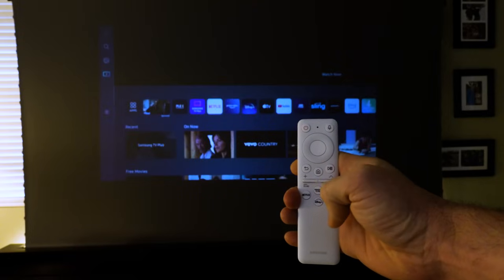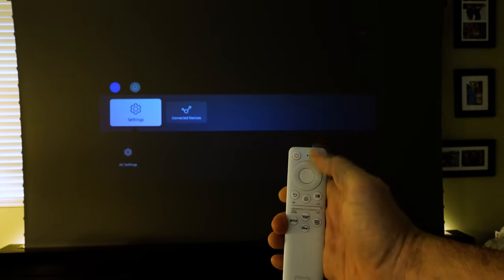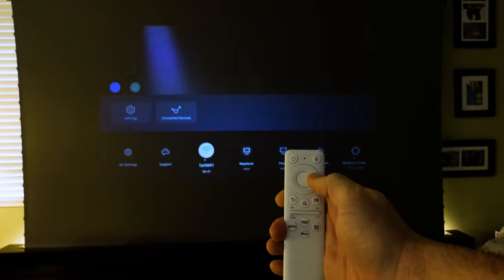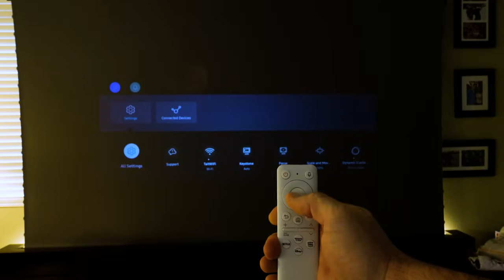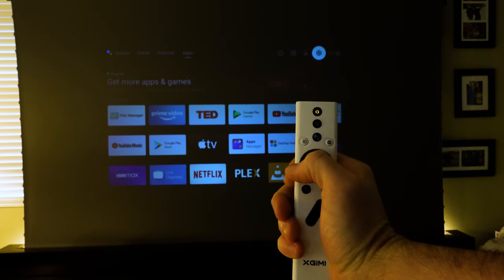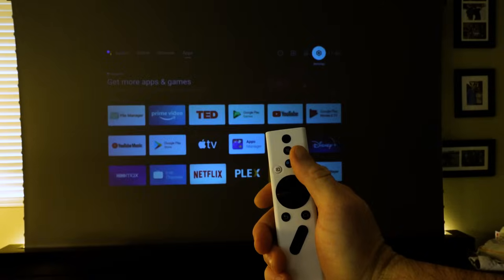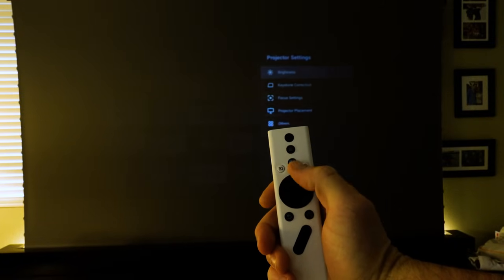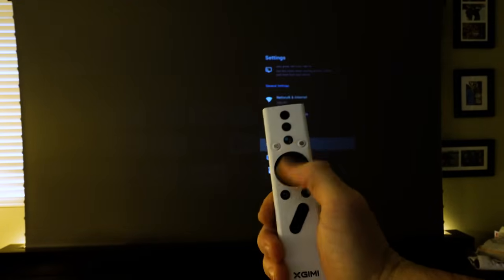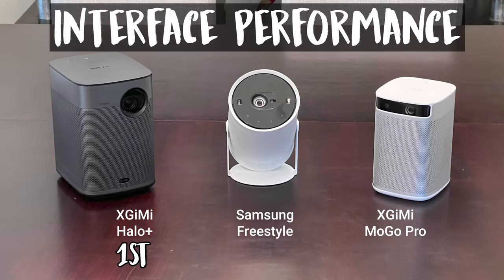I'm definitely not done talking about Tizen OS, and specifically how the Freestyle's processor handles it. If I had to pick the one worst thing about the Freestyle, it is definitely the lagginess of the interface. Button presses take way too long to respond, menus and apps are slow to load, and most annoyingly, Tizen tries to play whatever's in the background while you're in other menus, resulting in an even more laggy experience. By contrast, the Android TV interfaces on both the Halo Plus and MoGo Pro are extremely intuitive, easy to use, and extremely responsive. I do like Android 10 slightly more than Android 9, and the Halo Plus does an especially good job loading programs quickly. Both the Halo Plus and MoGo Pro also have all important settings easily accessible from a button on the remote, rather than needing to navigate to the settings menu from the home page like on the Freestyle. For UI and OS performance: Halo Plus first, MoGo Pro second, and Freestyle in a distant third.